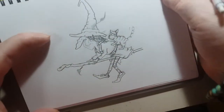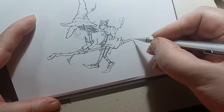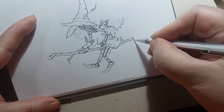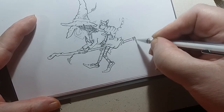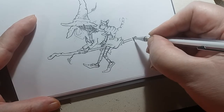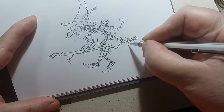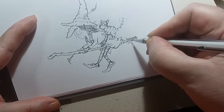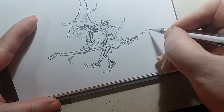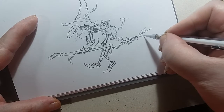Now there we are - what do you think? Now for the broom, what we do is just put some lines around like that, then we can bring out a few twigs, like so. You see what I'm doing there - that gives you the effect of your broom and the twigs that come out of it.